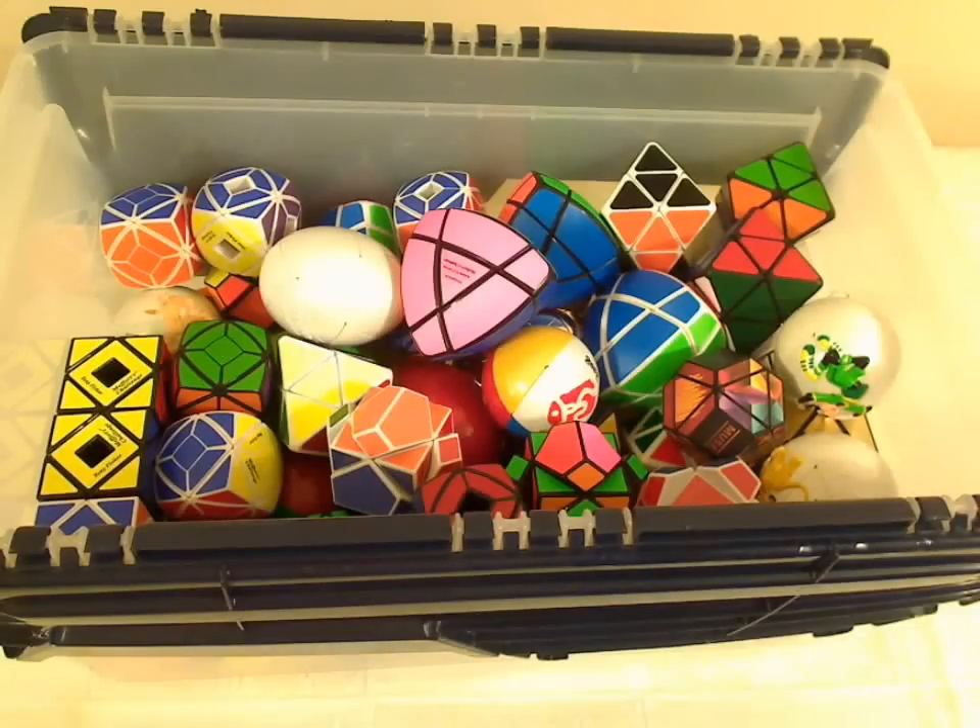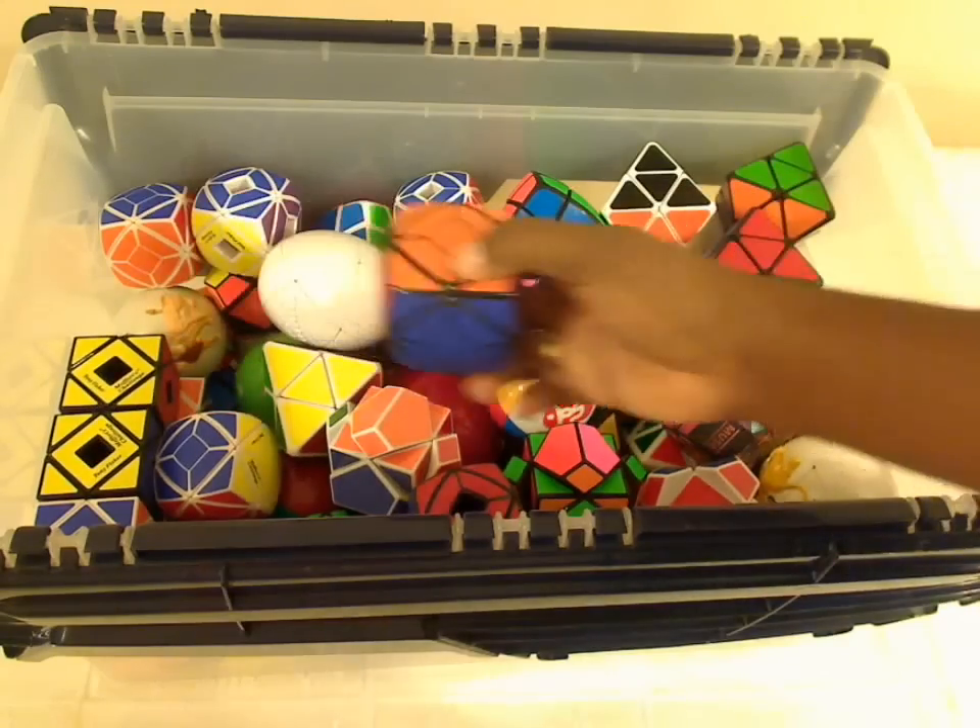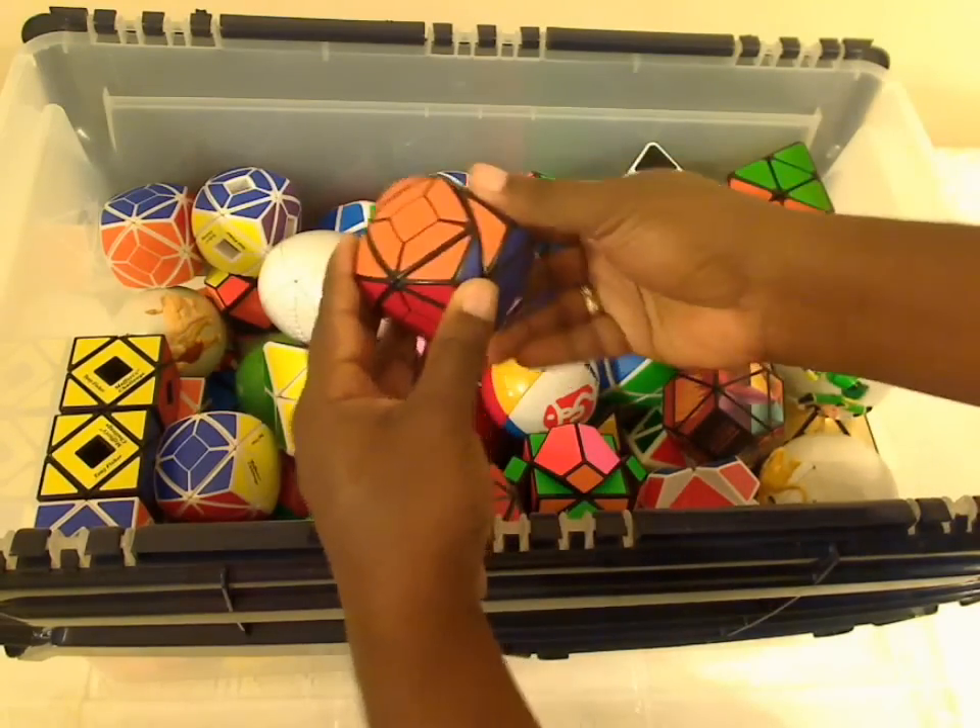Hey everyone, this is my collection of skewbs and skewb mods. Here we have a basic skewb mod, and a pillowed skewb.